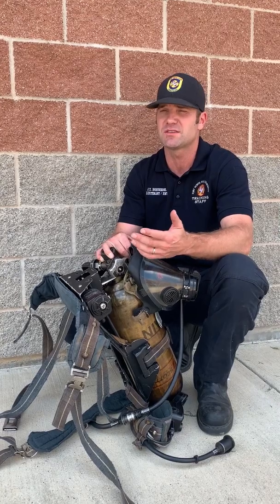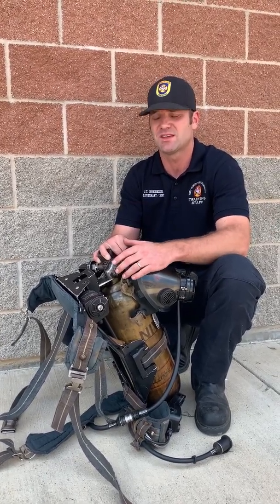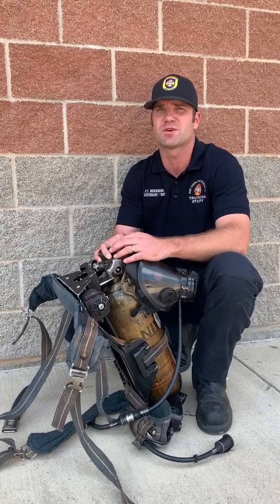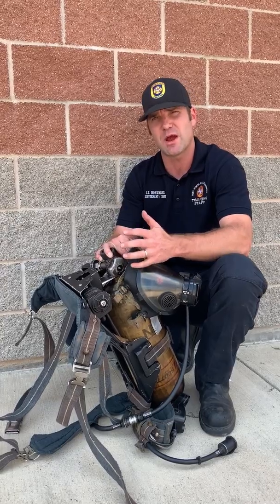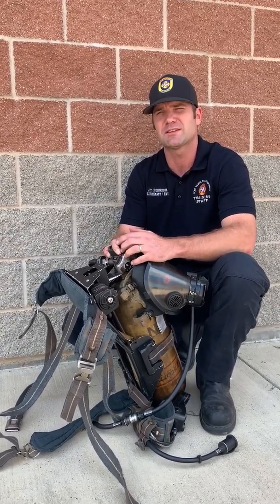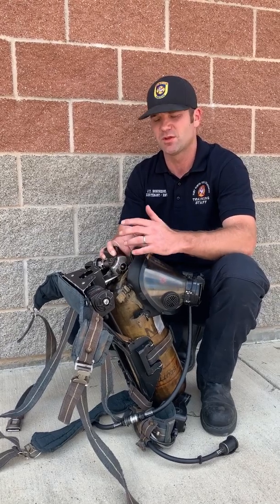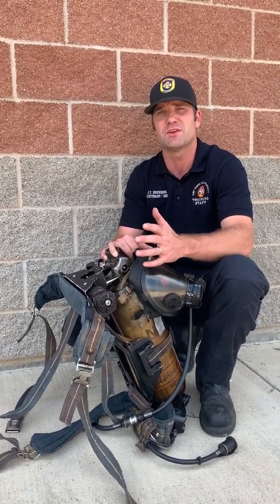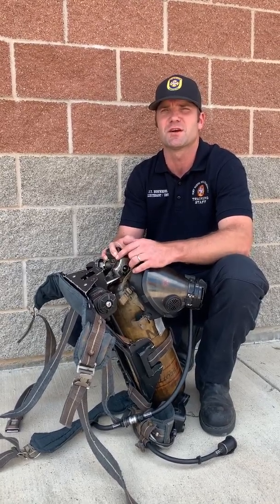We had one individual in very good shape who practiced this quite a bit. He worked for 25 minutes and his total bottle time was two hours and 14 minutes on a 45-minute bottle. So there's definitely something to it. It definitely takes practice — the more we practice it, the more proficient we'll get. This is probably a one-in-a-million situation you'd ever use it, but if you ever get stuck in that situation, you'll sure be glad you knew how to conserve your air as much as possible.